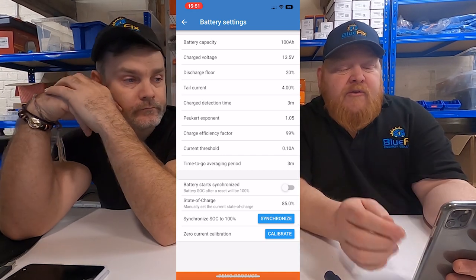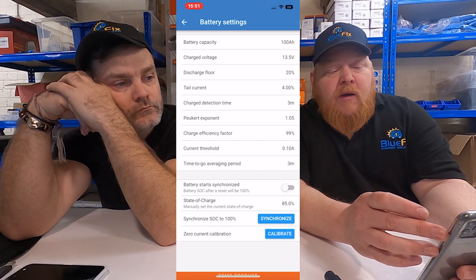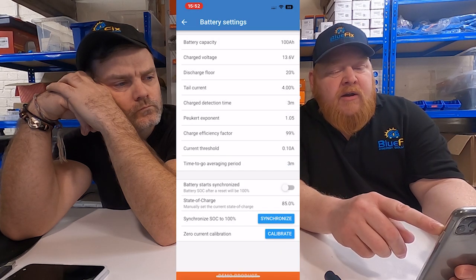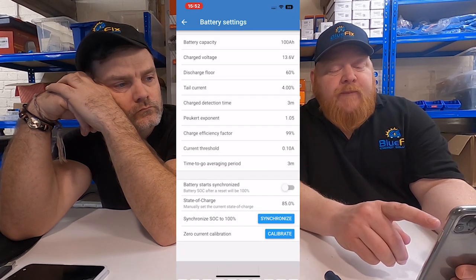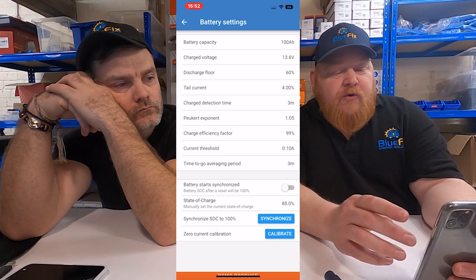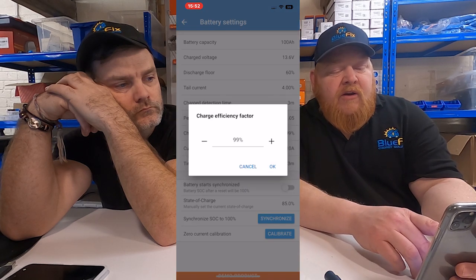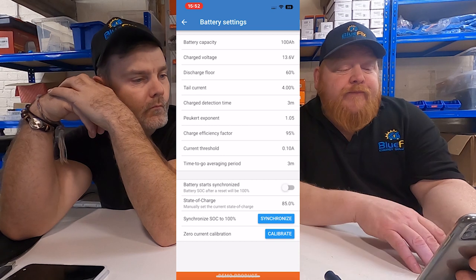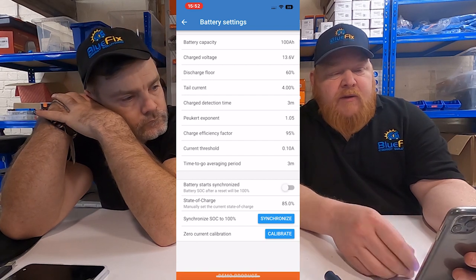Those are the main settings for a lithium battery. For AGMs: set it to 100 amp hours as the battery capacity. Set your charge voltage to 13.6. Change your discharge floor to around 60%, because fully discharging AGMs to 50% would be a bad thing. Tail current, leave at 4%. Charge detection, 3 minutes. Take the charge efficiency factor and set that to 95% - whatever it comes to at standard. Battery start synchronized, even for AGMs, turn that off. Those are the basic settings.